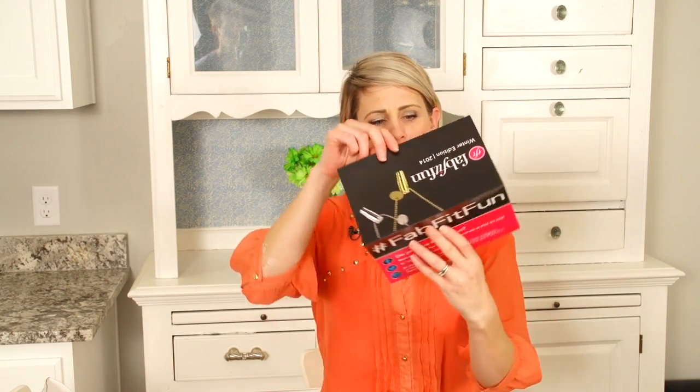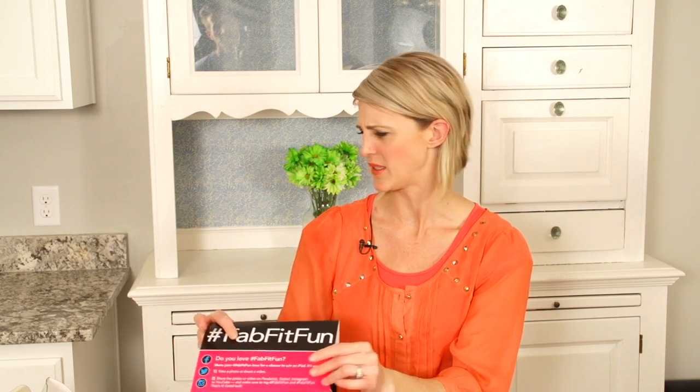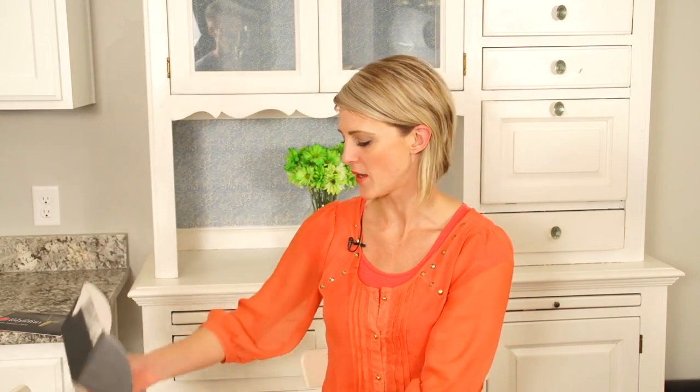They do it like four times a year. This is the winter edition one, so I'm very excited. I think this card tells us what's in here, so I'm going to put it aside. Look how cute, guys — comes in this little box.